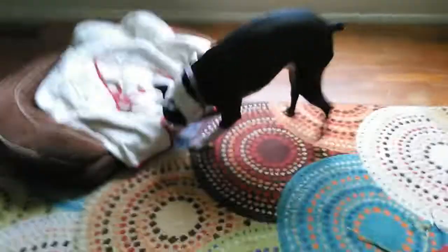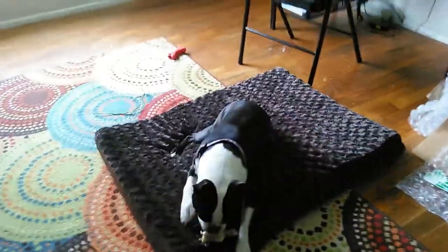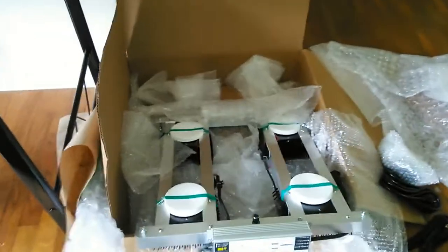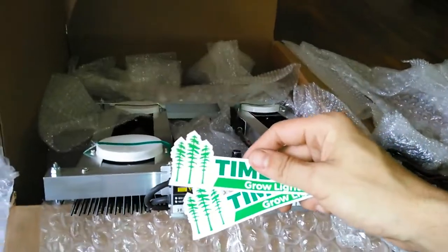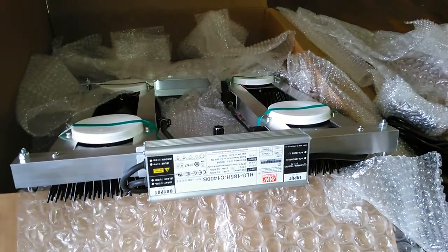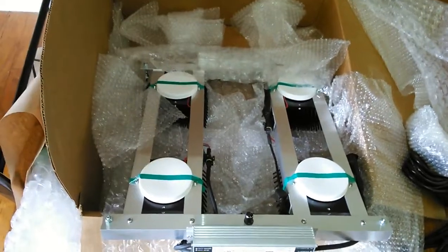Hey, what's up nerds — we got a public service announcement. We just ordered a 400 watt Vero grow light from Timber Grow Lights, called Dan up, had him send us the invoice. Great prices over there for 400 watts of Vero diodes — amazing price, right around $620 or something like that.